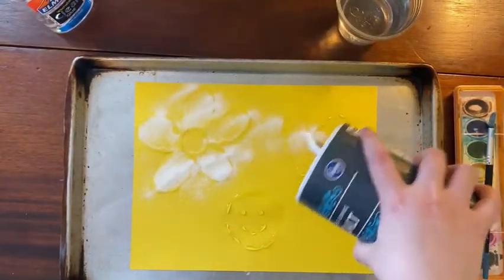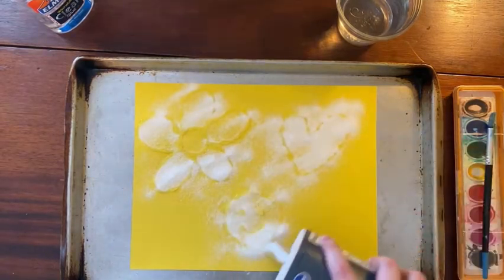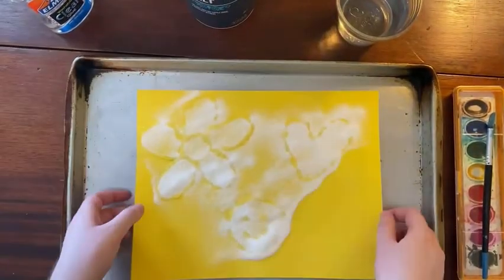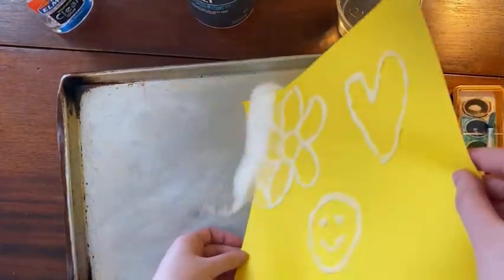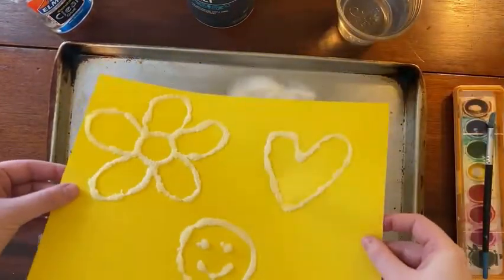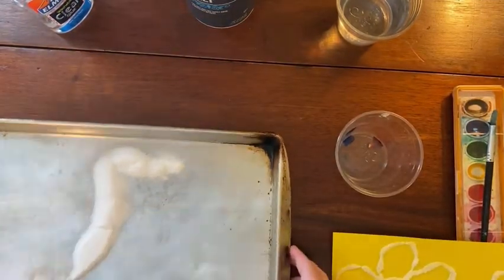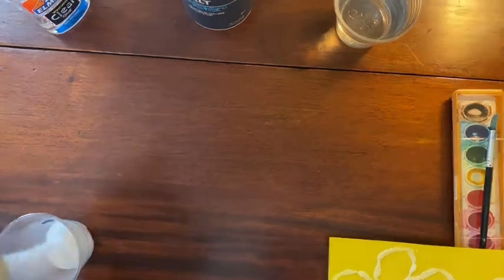Sprinkle salt over your paper, covering all the glue. After you're done, tilt the paper to remove all the excess salt onto your tray. Pour the excess salt into a cup to use again later.